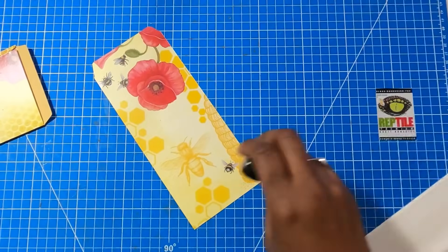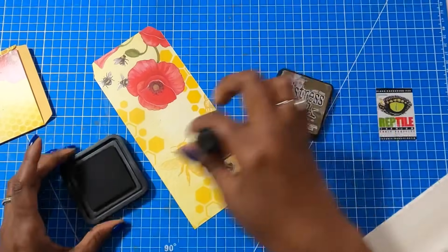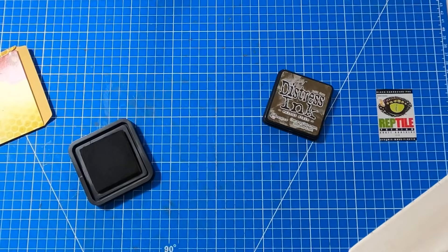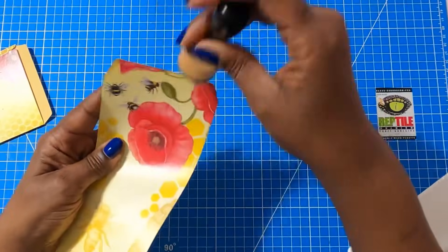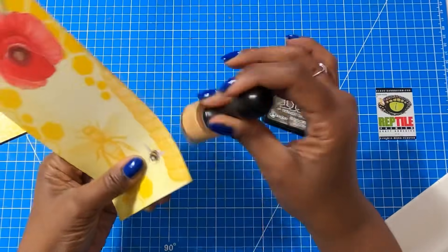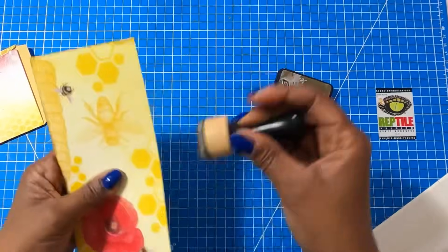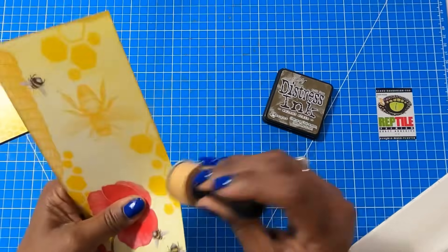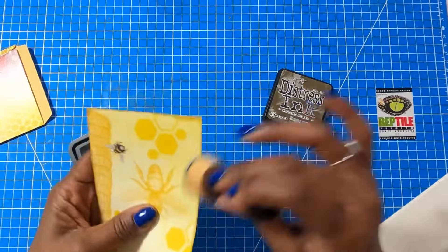Now we have our working surface for the card. I am going to bring in my Distress Ink and my little pouncer, and I'm just going to go along the edges of my card because I want to age it just a little bit. This isn't something that you have to do, but it's just one of those things that I think will look good on this type of project.